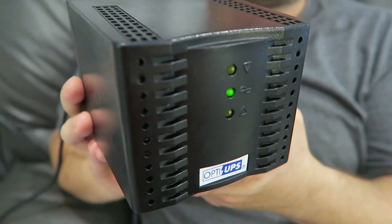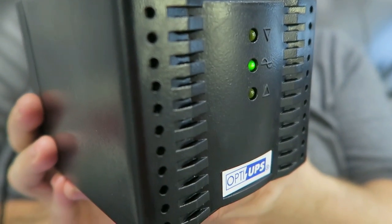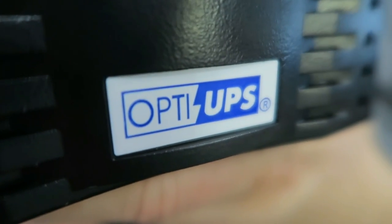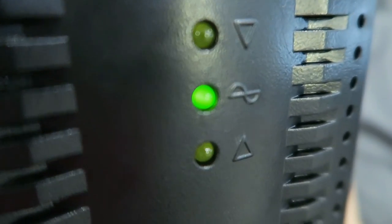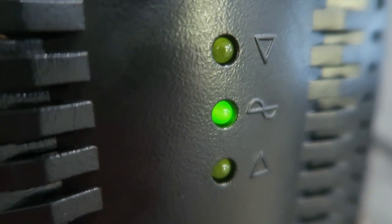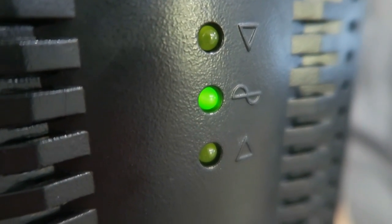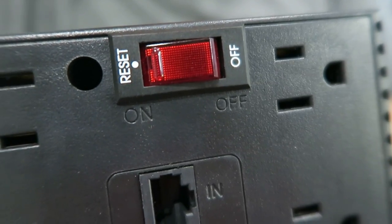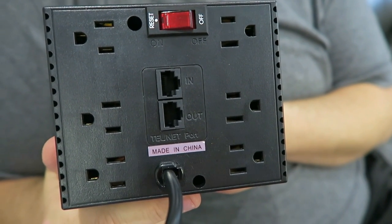Some of the features this provides: it provides voltage regulation to plus or minus 5%, which keeps the power within that 114 to 126 volt range. It will regulate that up to plus or minus 15% — meaning if the voltage drops to 102 volts, it'll regulate it up; if it spikes up to 136 volts, it'll regulate it down. In addition to that, it is a surge protector — if the power drops below 102 volts or goes above 136, it cuts off power to the devices. It is also a very good surge protector. It also cleans up the power — this is a sine wave voltage regulator, so it takes the incoming power and cleans it up to provide better power to your electronic devices.